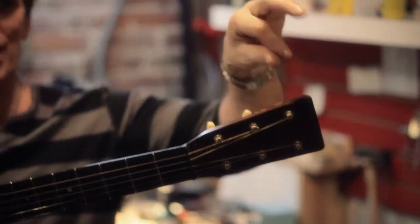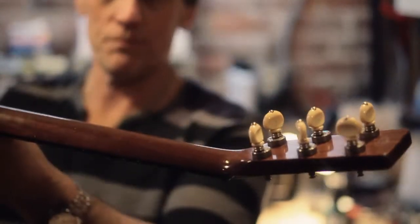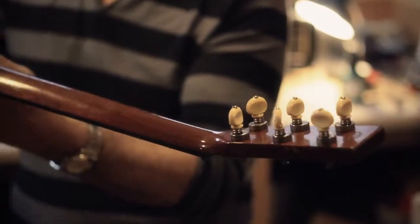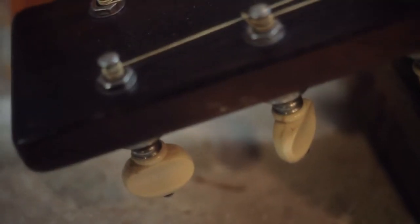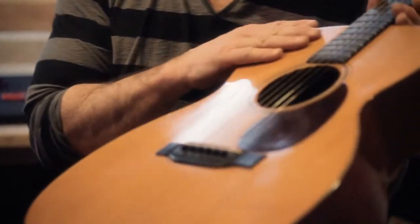If you look at this guitar straight on, it's kind of unusual — like, where are the tuning gears? How am I going to tune this thing? Well, this has the old-style banjo tuners which they used in the early days. Really, really neat-looking tuning gears. This is mahogany sides and back, spruce top. And that's possibly an Adirondack spruce on this one, which is a really high-quality spruce they used back in the early days of Martin.